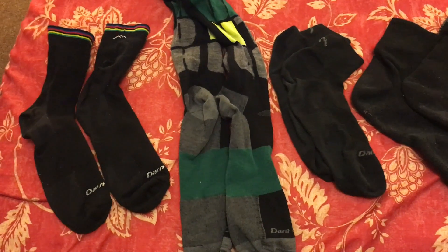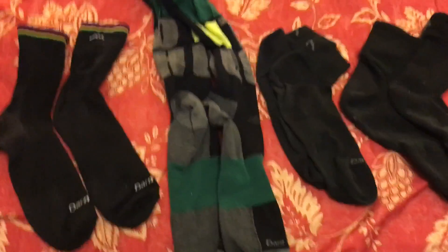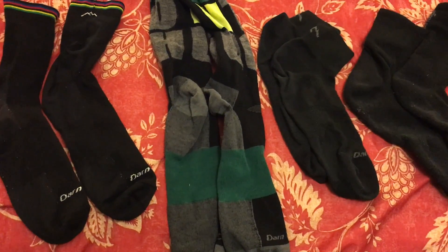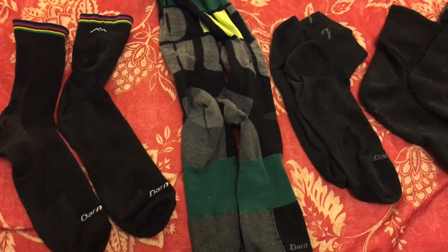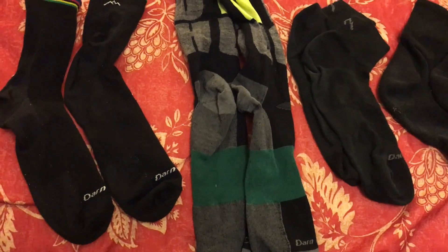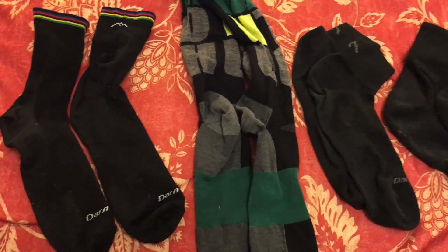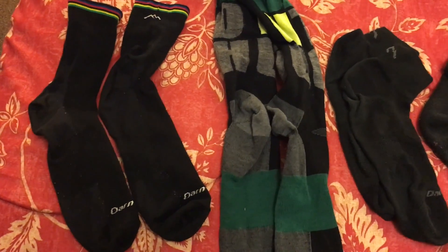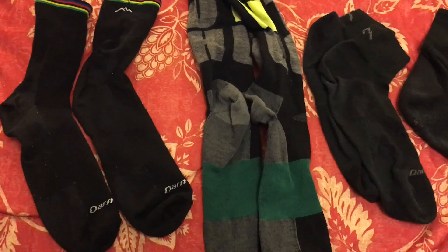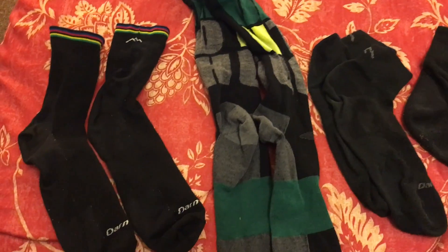I've been trying a bunch just to figure out what works for me personally. I'm a pretty sweaty guy and all their socks run a little warm on me, so I've been trying different ones to see which are cooler or more comfortable. But I really can't get past the lifetime warranty — you can't beat it. They are more expensive, ranging from about $10 a pair up to $25 for their heaviest ski socks.